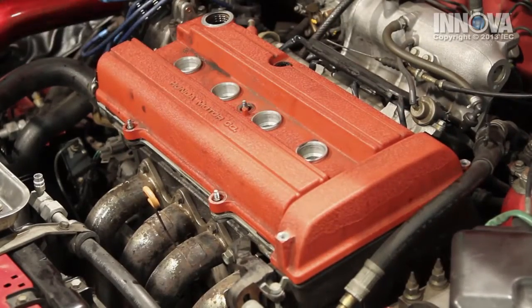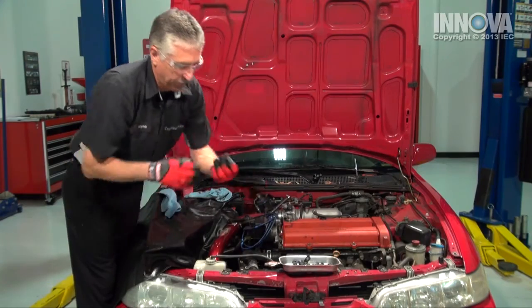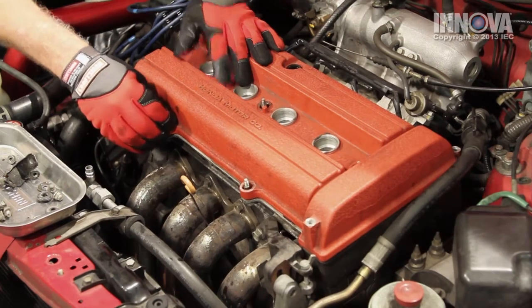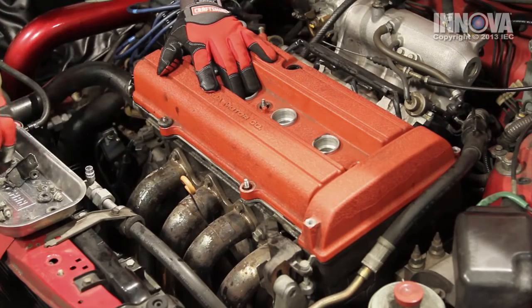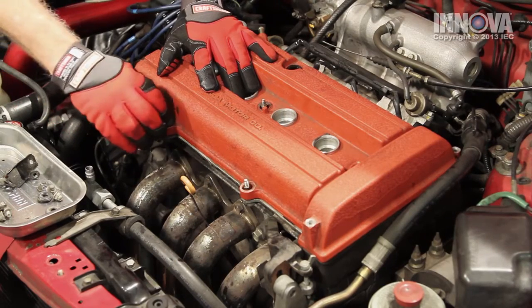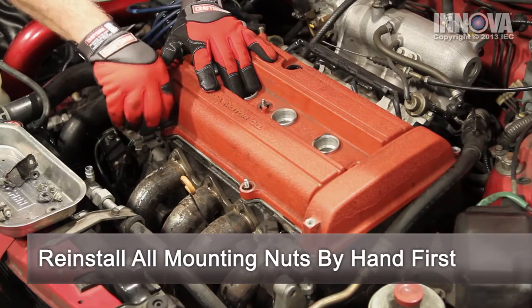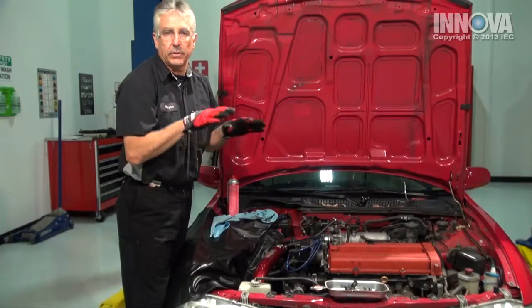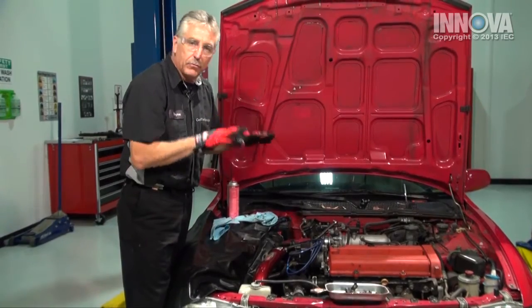One thing to note is this vehicle has these rubber washers that may or may not come in a gasket kit. We put our insulating washers down on top. This engine has these acorn nuts on it. If yours has bolts, they may be different lengths. You have to make sure that they go in the same place they came out so that you can get the gasket and the cover torqued correctly.